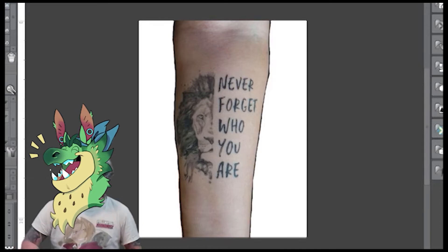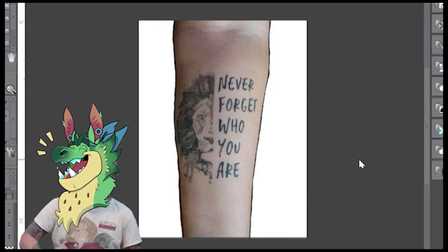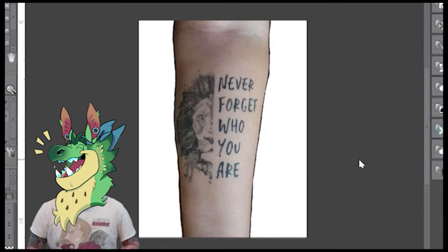Lion King? More like Loing Scream. Because I did that tattoo. It didn't need fixing. It's perfect the way it is.